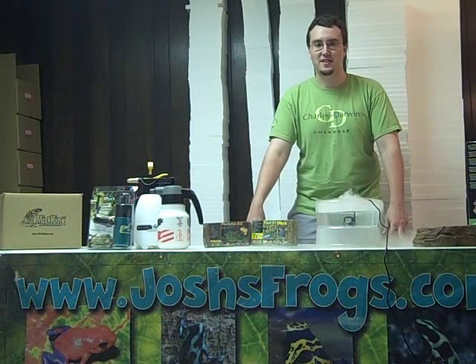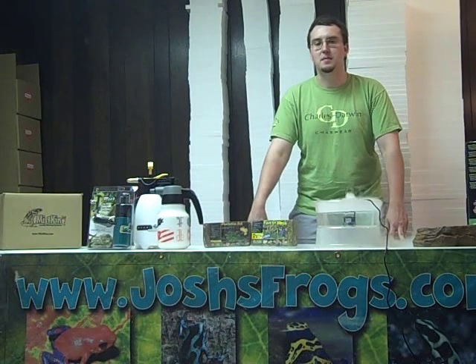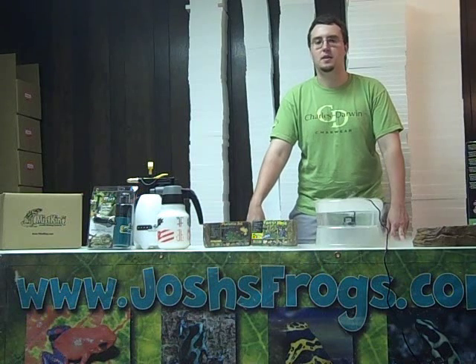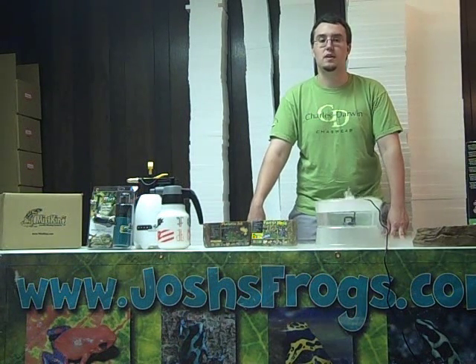Hi, I'm Zach with Josh's Frogs, and today we're going to be talking about humidity. Humidity can be thought of as simply the amount of water vapor in the air. It can be very important to the well-being of your reptile or amphibian pet. There are three basic ways to control the humidity in your terrarium.